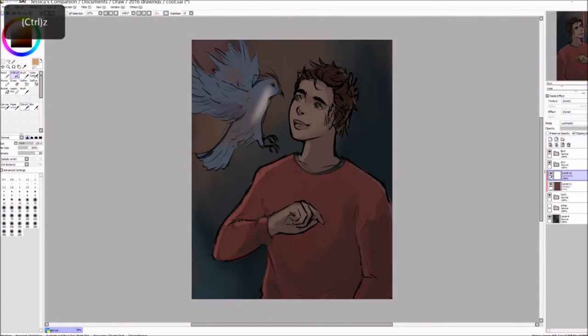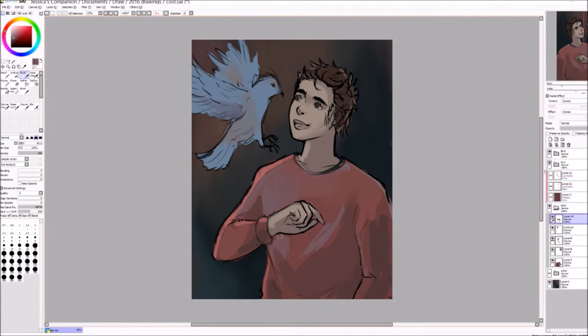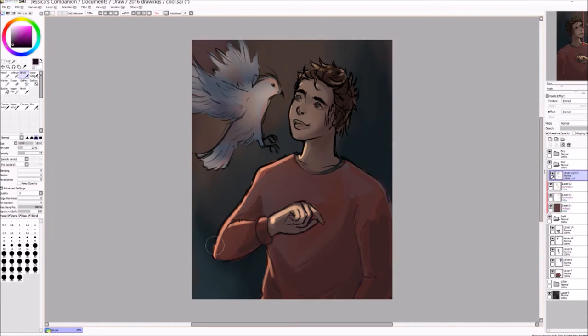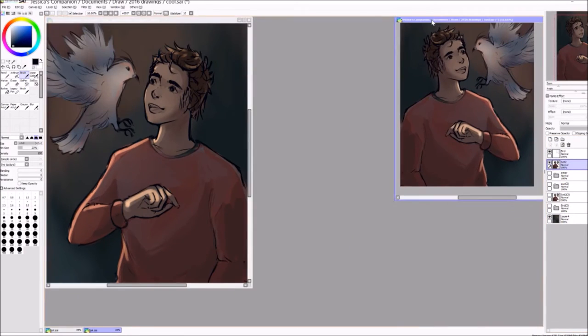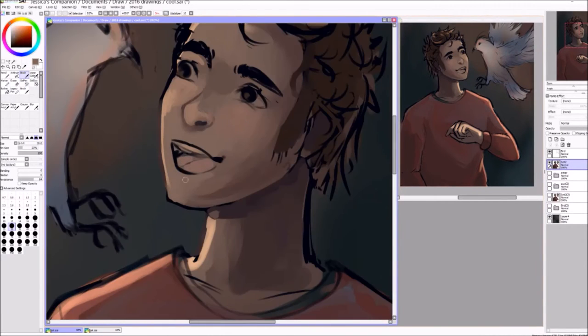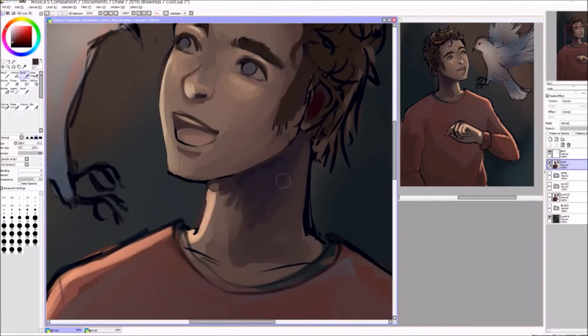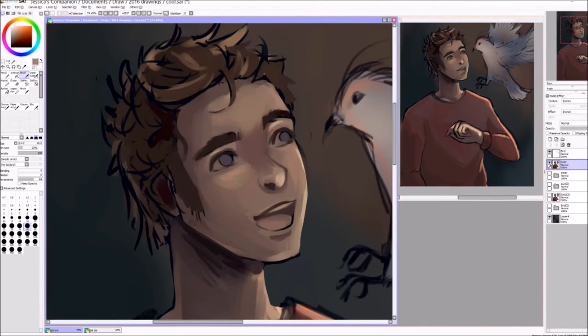I decided that worked better, and that way I didn't have to awkwardly fit his other hand into the picture — it feels more natural not to show it at this angle. I also played a lot with the lighting. I wanted the light to sort of be coming from the bird, or from where the bird is flying from. It's a golden kind of light, but I didn't make it as exaggerated as I initially wanted — it's a softer light in the end, and I think I like how it turned out.